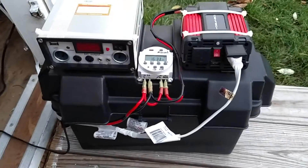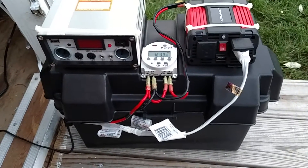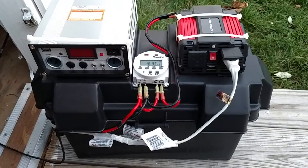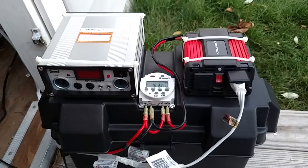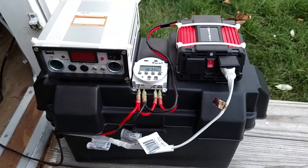So all in all, pretty good. We'll see how the two batteries hold up together — hopefully better capacity than the single battery. And hopefully the timer keeping the inverter off all day will work in conjunction with that to give me some better capacity. Thanks for watching — if you have any questions, leave them in the comments and I'll do my best to answer.